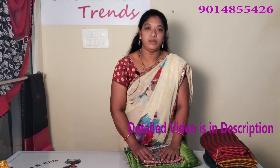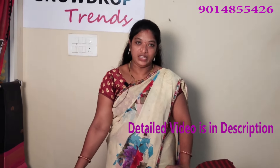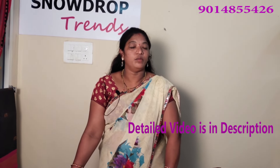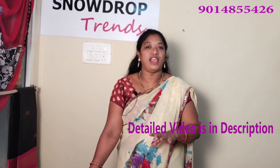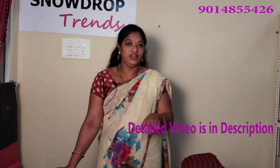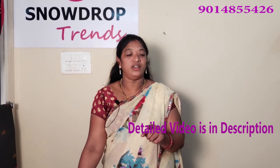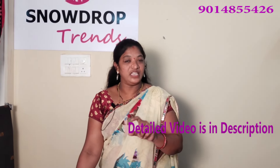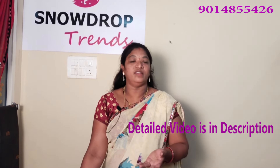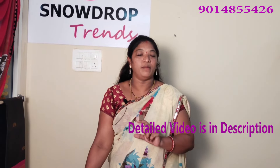I am going to show you a giveaway. If you like this video, click the like button. If you have a like button in the comment box, type in the comment box to participate.